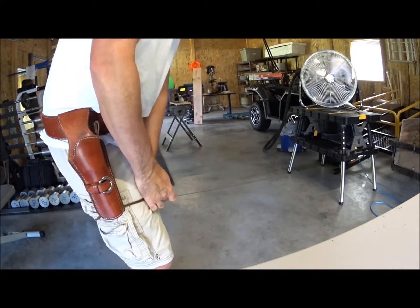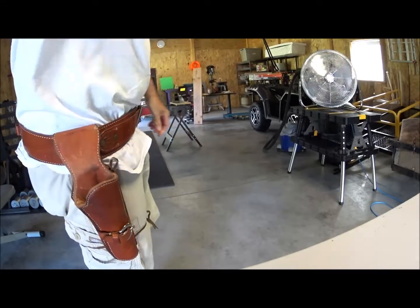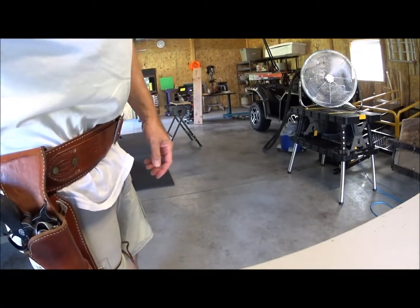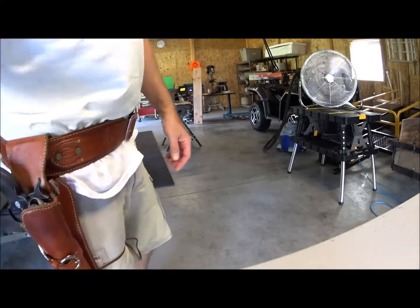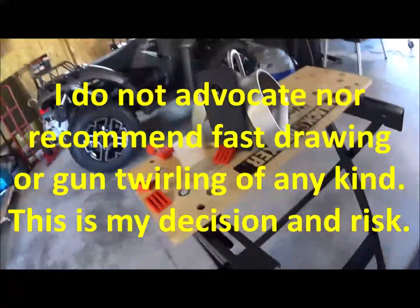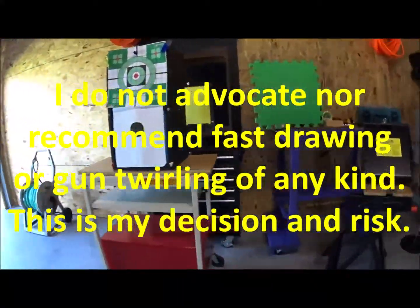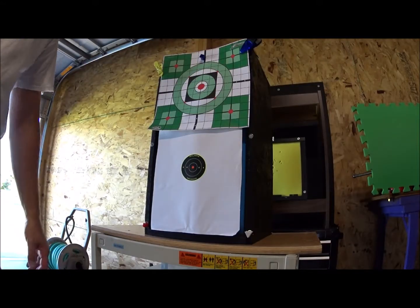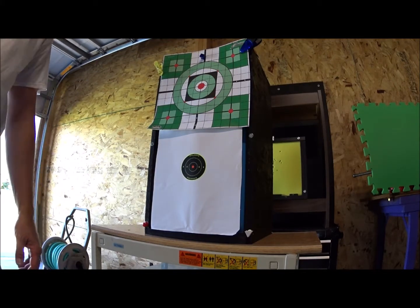It has been a couple of years since I fired that gun, and a lot longer since I played with this holster. I'm not too bad — I'm sloppy. Let's see. It's been a while, I'm rusty. I'll set the target downrange and we'll see what kind of damage I can do. If I'm going to be doing some quick draw shooting, I'm going to be point shooting. I've actually marked off 15 feet, so I'm going to go 15 feet back. I'm not trying to aim precisely — just have a little fun with some point shooting.